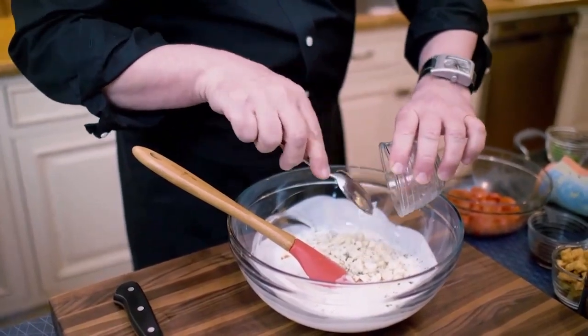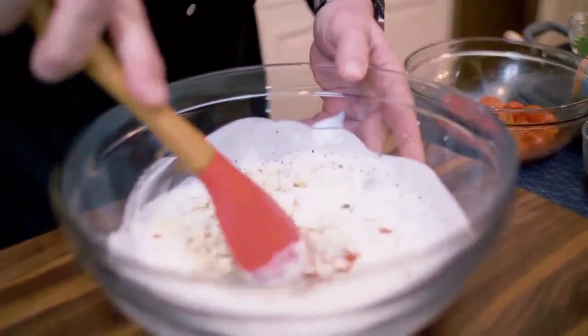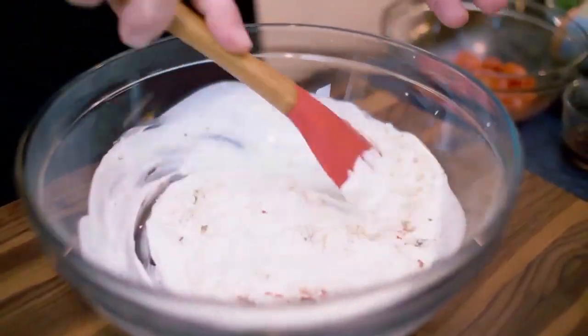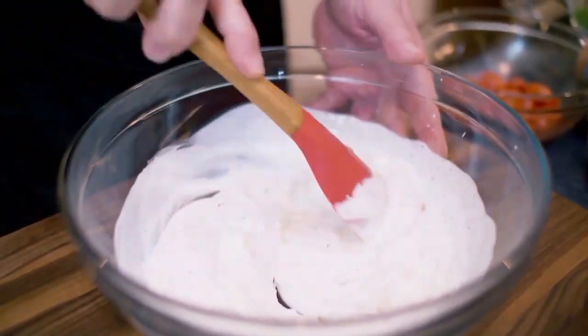The blue cheese, as I add it, basically remains whole. What we take in is crumbled blue cheese. We do not want for this to melt. One way of making the dressing is to melt all the ingredients together, but that's not what I want. At this point, we're pretty much where we want to be.